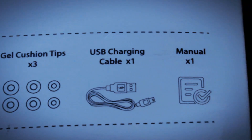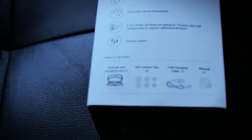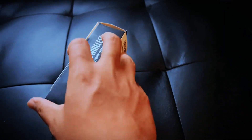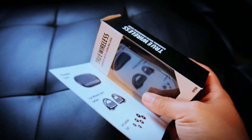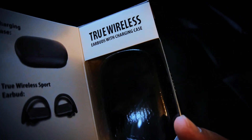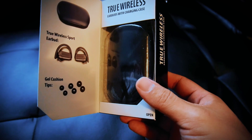Three pairs of gel tips, a USB charging cable, and a manual. Now let's see if we can open this one-handed — there we go. Same as the back it looks like, and there is the actual device itself.